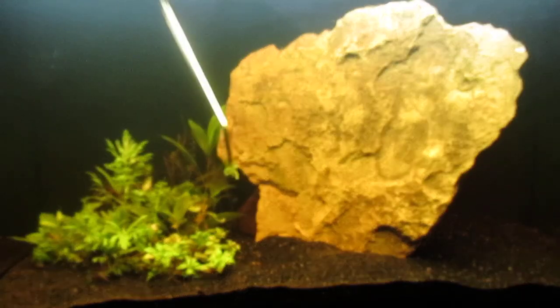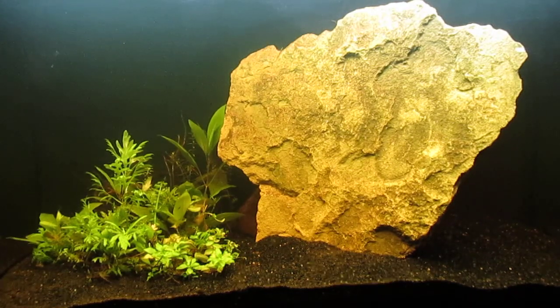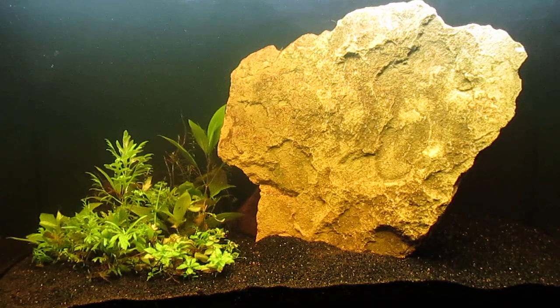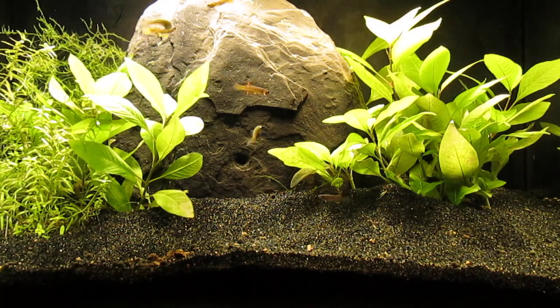Removing the keefy fish from the 5.5 gallon tank has resulted in some fry in that tank that were not devoured. I'd like to continue the process and move keefy fish into this tank once they've had a chance to breed in the 10 gallon. The scape needed something to make it look complete — the addition of a few daughter rocks makes it look much nicer. Here's a look at the adult keefy fish enjoying some live daphnia magna.